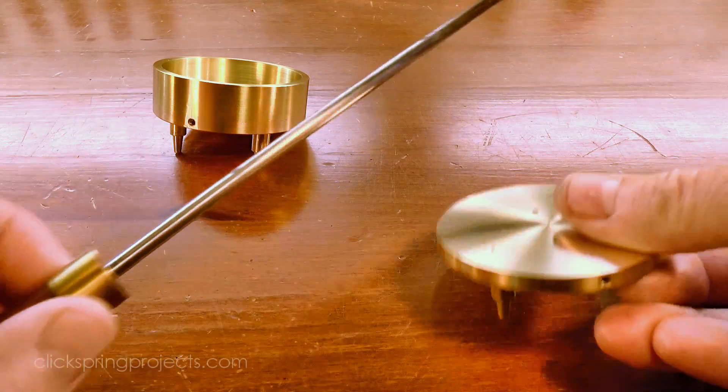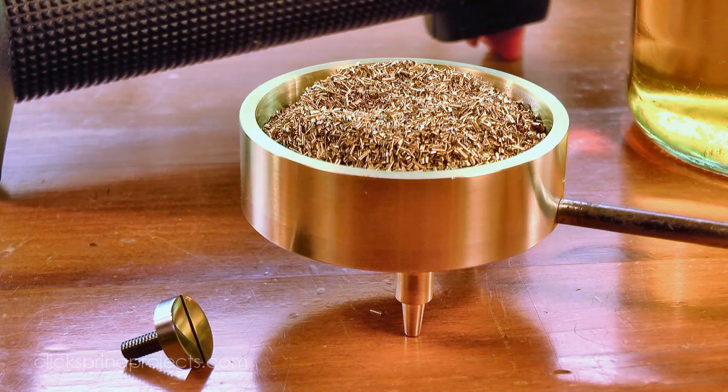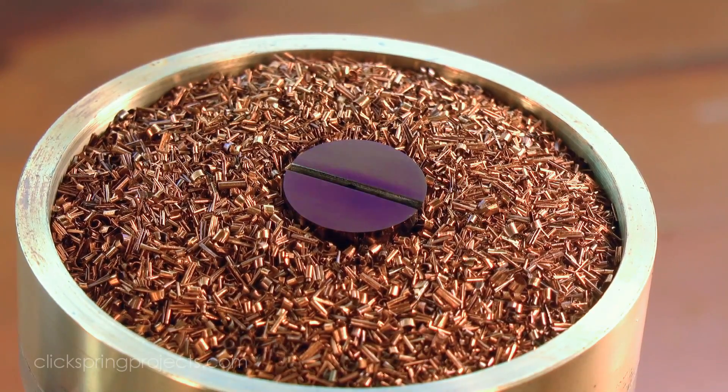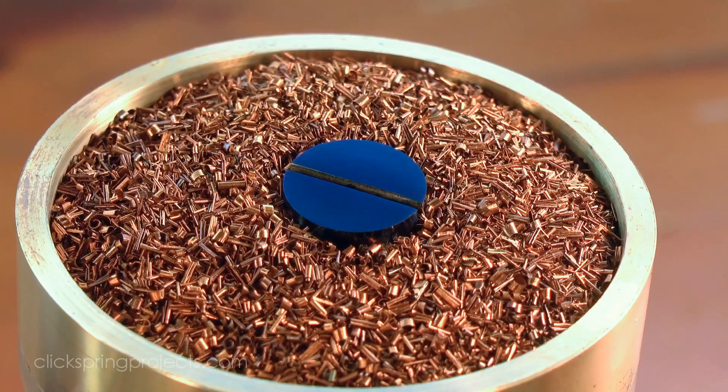This bluing tray set that I made in a previous video has been working well for bluing screws and other small parts. In particular, the tray with brass shavings is very effective at distributing the heat slowly and evenly across the part, ensuring a uniform blue finish.